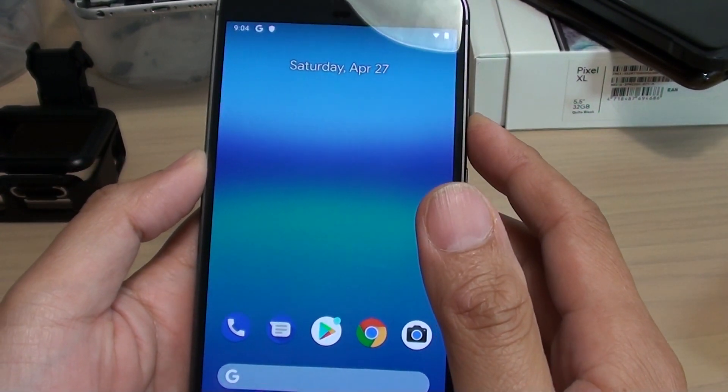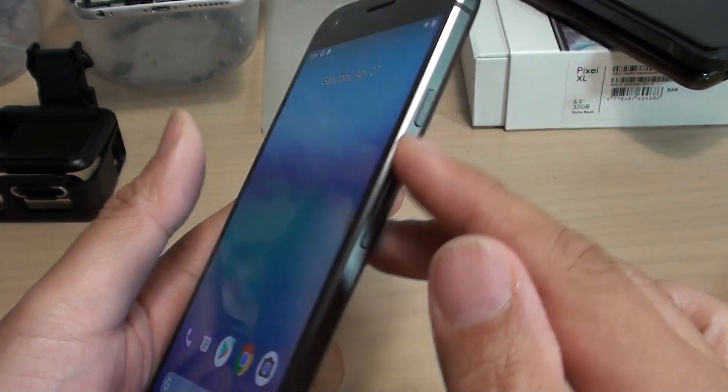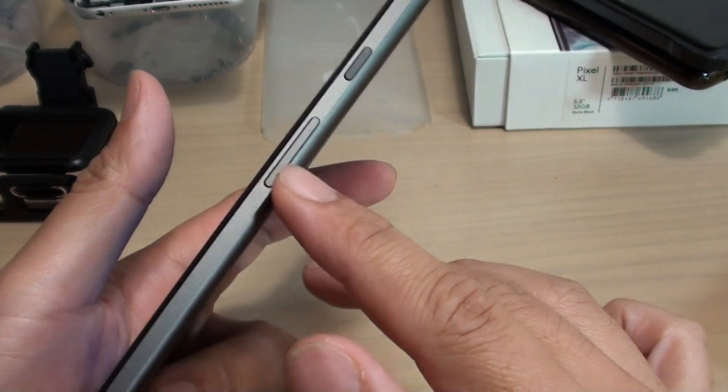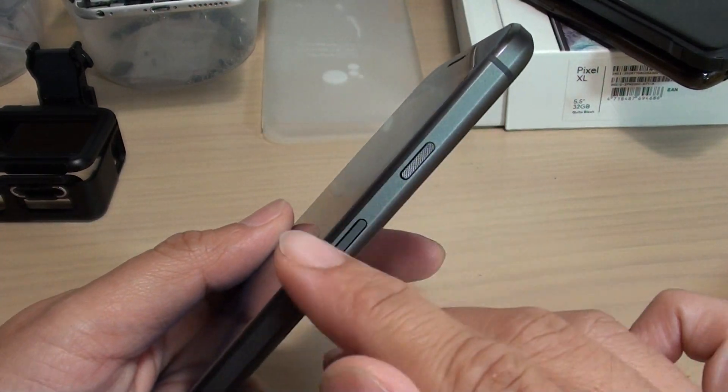In this video we will take a look at how you can reset the Google Pixel with the hardware key. This is the Google Pixel one and you will see how we can reset it using the hardware key.